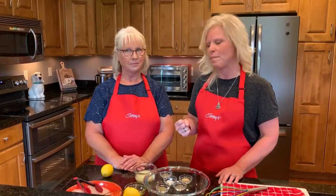Hi, I'm Heidi from Ginny's, and today I'm here in my kitchen with my mom and we're gonna make a lemon herb marinade. The recipe starts with lemons, and mom's got a great tip on getting the juice out of a lemon.